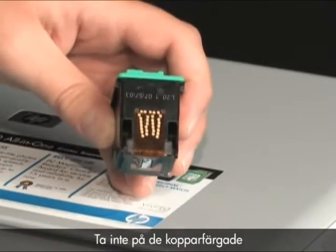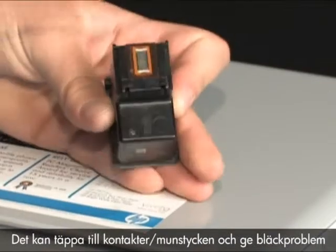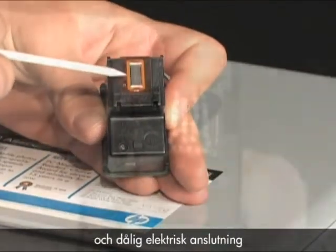Be careful! Do not touch the copper-colored electrical contacts or ink nozzles, as this can cause clogs, ink failure, and poor electrical connections.